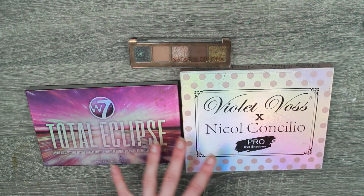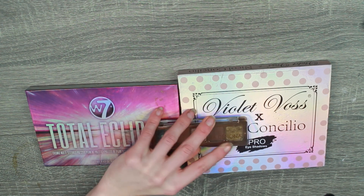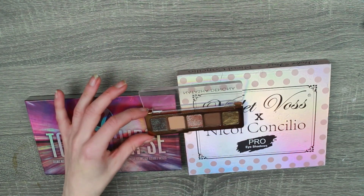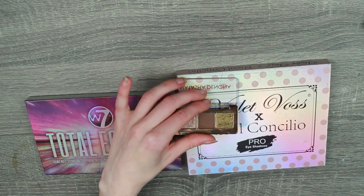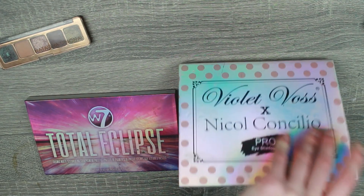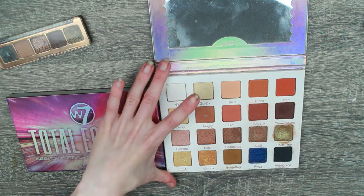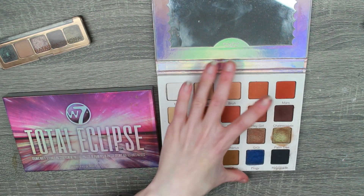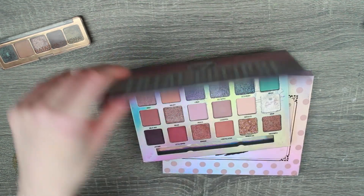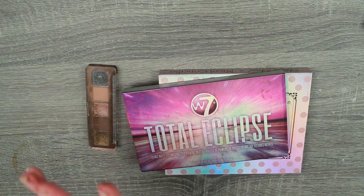Today we are doing three little projects. The first one is going to be my Natasha Denona mini star palette. I don't like this palette — I like these three shades, but this blue is so lackluster and underwhelming, and my toner decided to completely ruin this gold shade, so we're going to replace them. Then we've got my Violet Voss Nicole Concilio palette and I want to de-pot Boop Boop, which is this sicky green colour, and also Palm Tree, which is this green to brown duo chrome. And I thought one of the gold shades for the Natasha Denona might be Bronze Age from this palette because it is so beautiful and stunning.